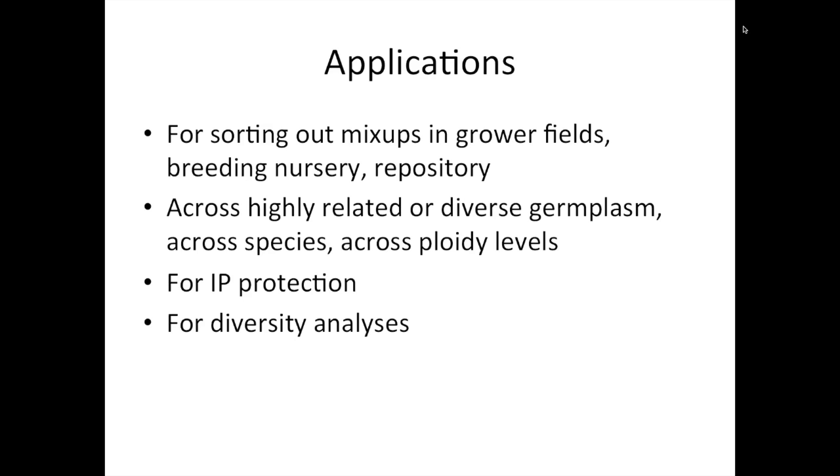We believe this platform has a number of applications — certainly in our breeding program and for other breeding programs as well. We've used it to sort out mix-ups in grower fields, when growers order certain cultivars and something doesn't look right. We're able to help them out both in grower fields, our own breeding nursery, and in commercial nurseries. At the National Clonal Germplasm Repository, it has identified a number of accessions that need to be looked at as they may not be correctly labeled. We can use it across highly related or diverse germplasm, across species and across ploidy levels. This platform works very well for IP protection and for diversity analysis, as demonstrated for the over 200 Fragaria accessions that we have fingerprinted.